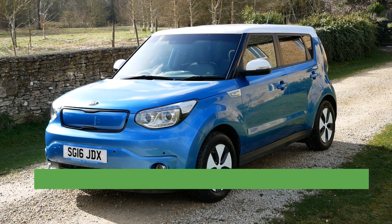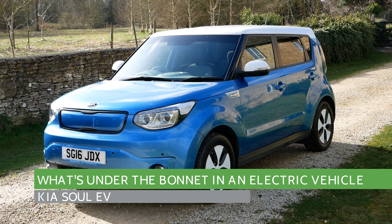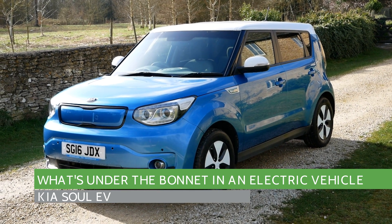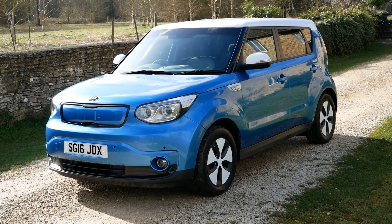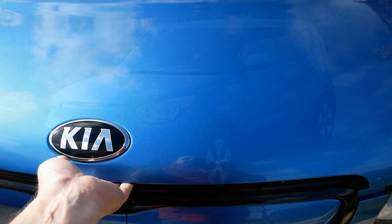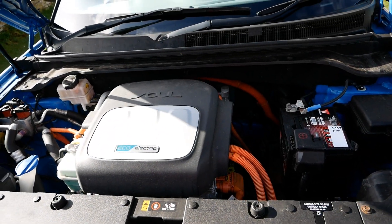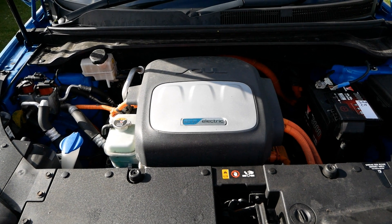Hi, it's Matt from Go Green Auto. I frequently get asked what is under the bonnet in an electric vehicle. This is the second in the series — I'm going to cover all electric vehicles — and this one is a 2016 Kia Soul EV. If I open the bonnet here, it looks remarkably like a petrol engine to be honest.